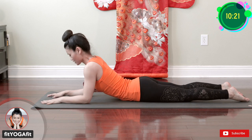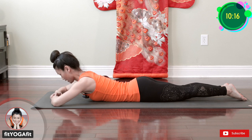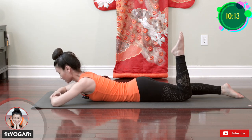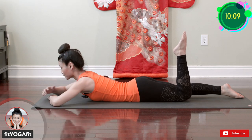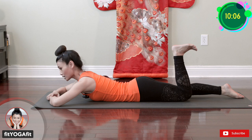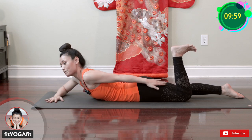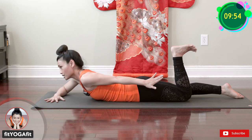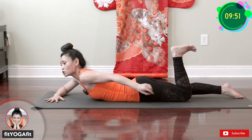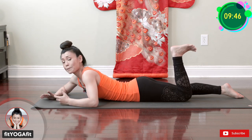From here, keep your palms down and bend your knee. We are going to kick up — flex your toes and kick your heel up to the ceiling. We are really working on the back hamstring and glute. We have to strengthen these back leg muscles to help relieve and ease down the pain.